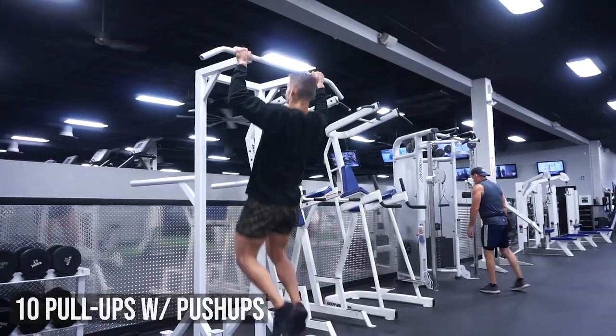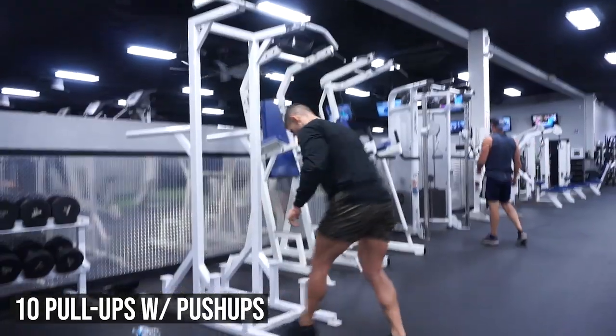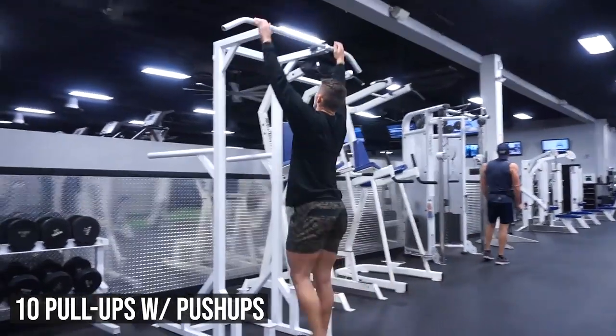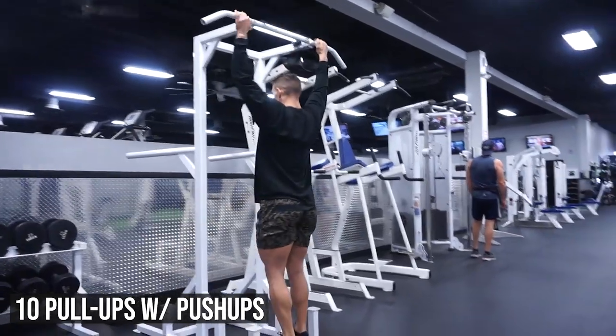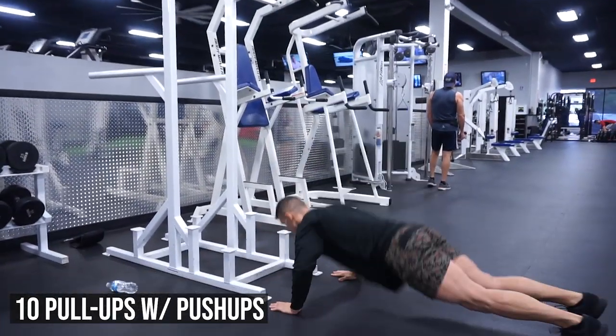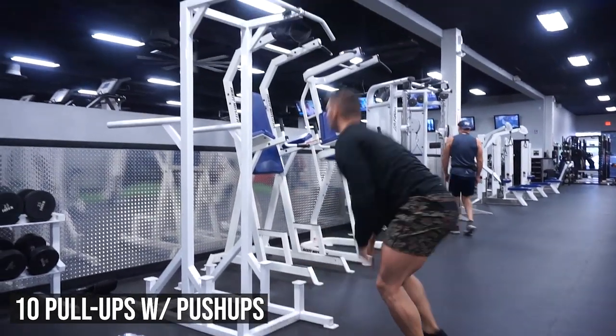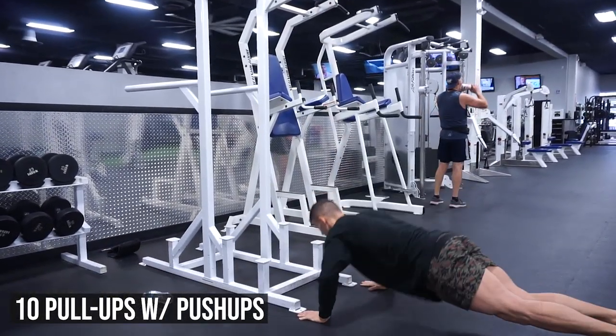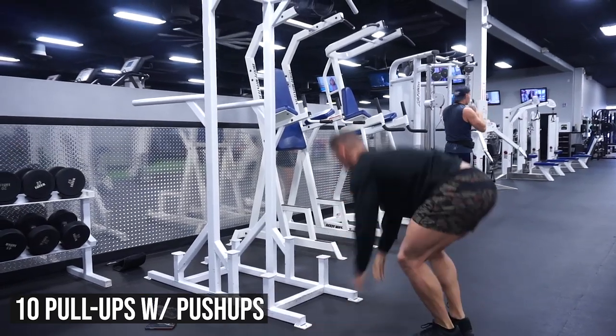So if you guys are ready for it, let's get into it. This is round one of the circuit training workout and there are five rounds in total — all rounds are the same. I don't want you taking any breaks if you can help it throughout this whole entire workout. The first exercise is going to be pull-ups supersetted with push-ups. You do one pull-up, you do one push-up, all the way until you reach 10 pull-ups and 10 push-ups.